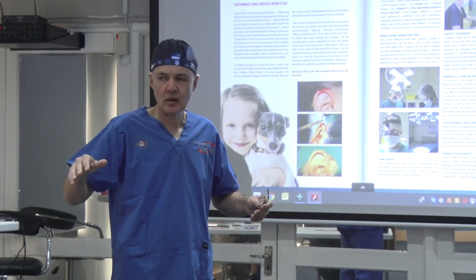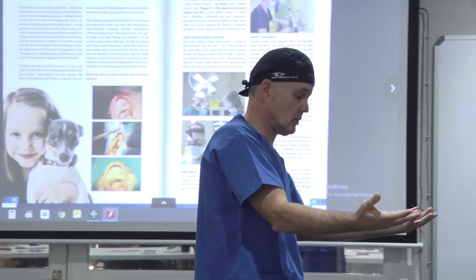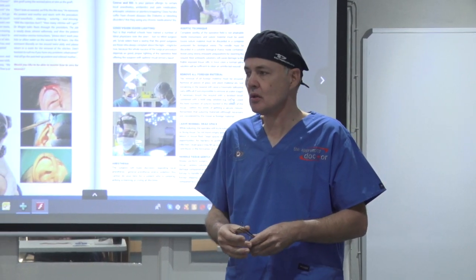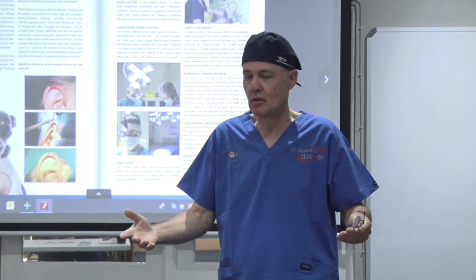Dr. Anton Skeepers, the developer of this remarkable training resource, is an oral and maxillofacial surgeon with over 20 years of clinical experience. He also has extensive experience in teaching a variety of medical professional students the basics of surgical knot-tying and suturing wounds.